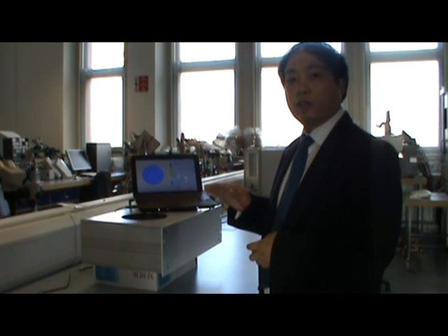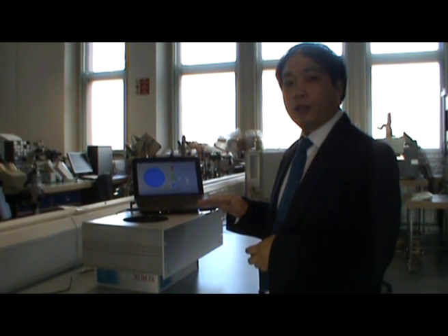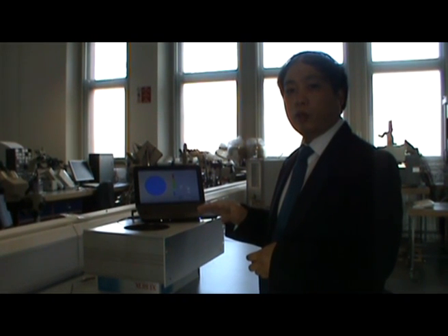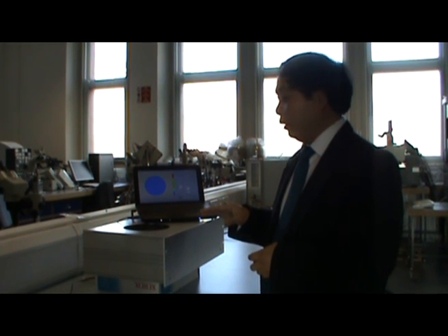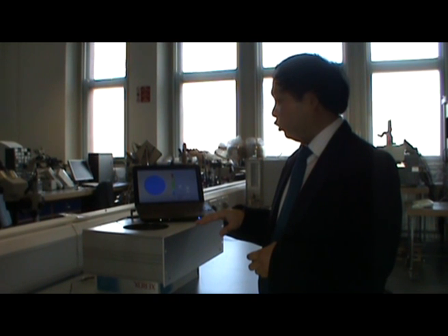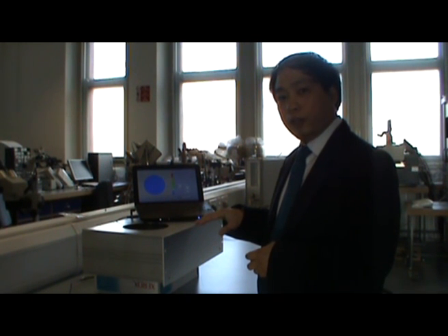This is the radio frequency breast scanner. It uses radio waves to produce tomographic images of a breast. What you see here is a prototype that we have for breast scanning. The electronics are housed in this box, and the scanner has got a breast-shaped imaging unit.